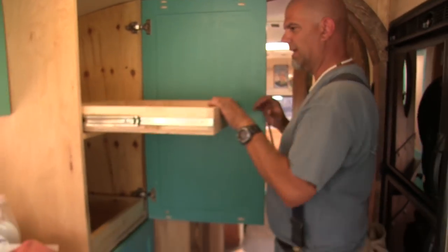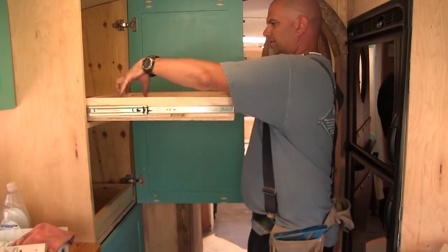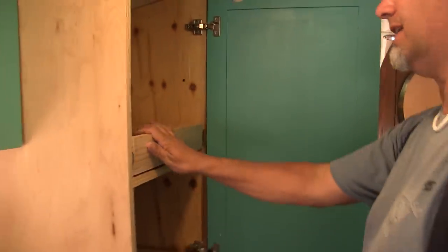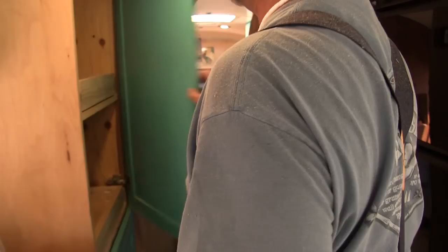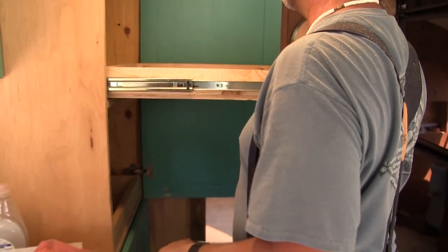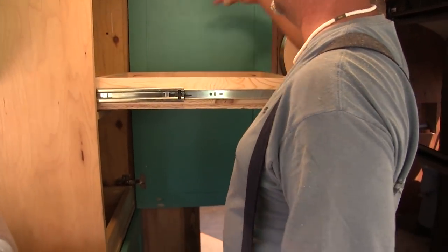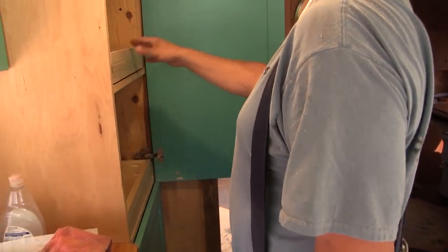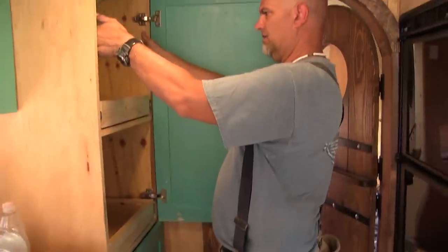Perfect. I like that. We're just going to be able to get to things back here. Because you're going to come from the side - you're going to be standing, you're going to come like this, slide it out and grab right there from the side. We should put another one right here - make this like our canned food aisle.